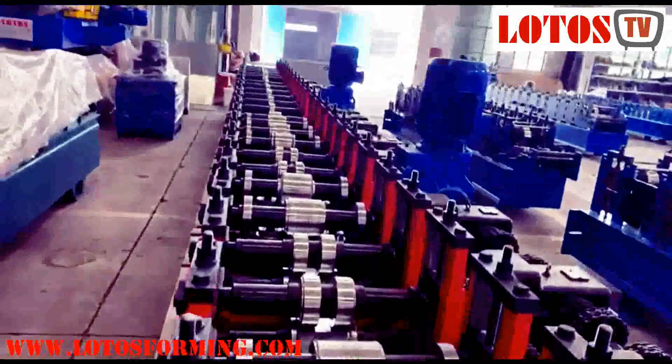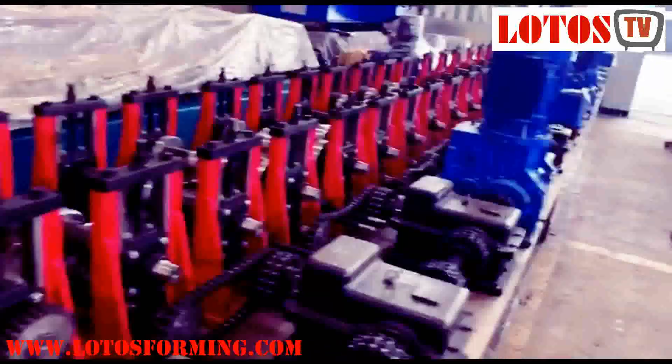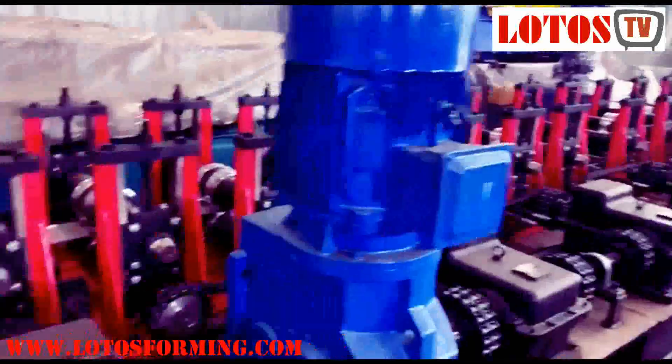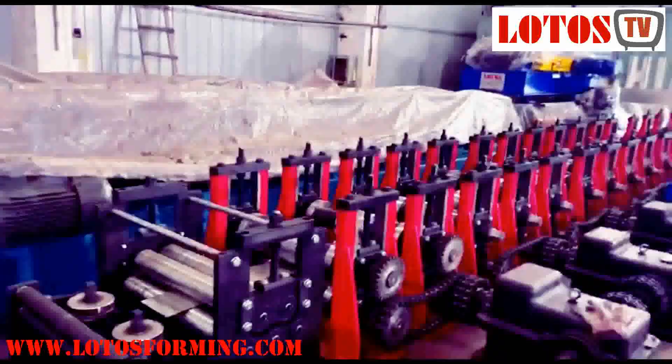This is the general view and we combine two motors into the line. Each motor is 11kw. We have two motors inside, driven by gear. This is the completely finished line which is ready.